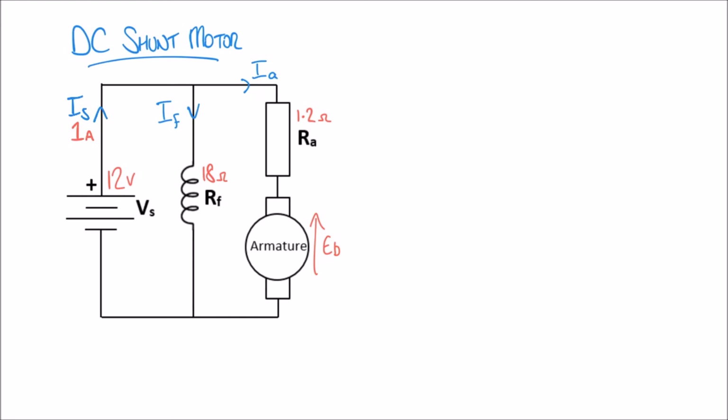Let's say the supply current in this circuit is 1 amp. We'll begin by calculating the field current using Ohm's law. Since the field winding and armature are in parallel, they share the same supply voltage of 12 volts. So the field current IF equals V over R, which is 12 divided by 18, giving a result of 0.67 amps.